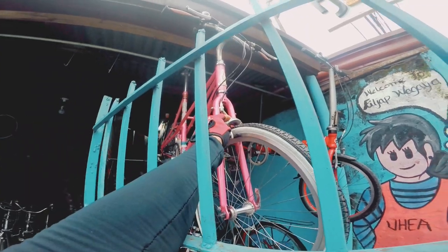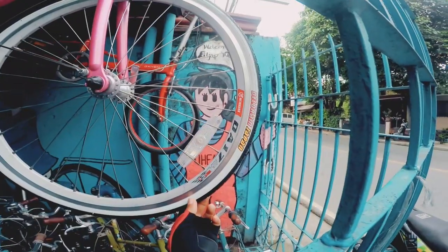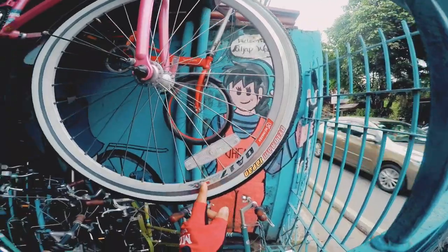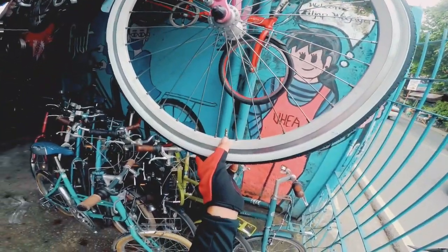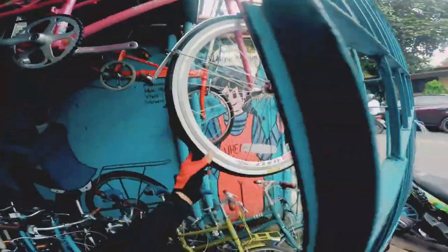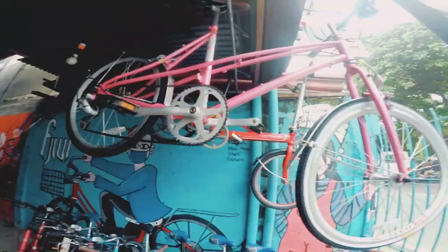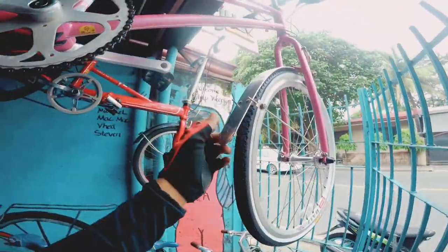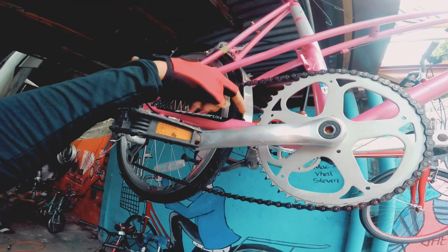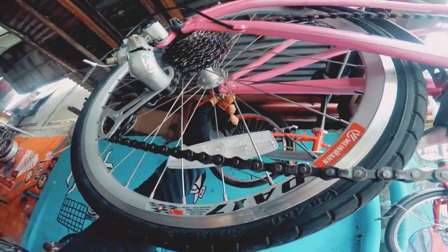Ang kanyang caliper from take-through. Ito ang gulong niya, Deloram Japan. Tapos ang kanyang rims, Wellman. Ayan nakapresta na to mga kabikers. Ang size ng gulong 20x1038. Mayroon siyang fender, stainless, magkabilaan. Ang ganda ng fender dito sa likod, kasi abot dito sa chainstay. Naka quick release na rin yung mga hubs nito mga kabikers.